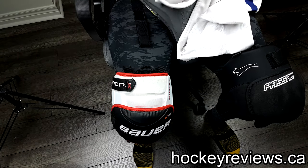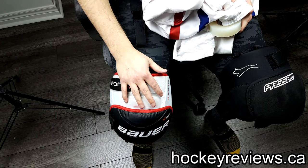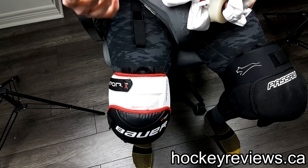Hi, I'm Matt from HockeyReviews.ca and this is how to keep your goalie knee pads up and how to keep them from falling down. Everyone does this slightly different and has their own personal preference. For me, I use socks and I'll show you my method.